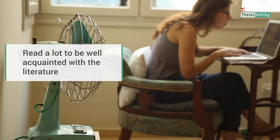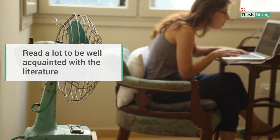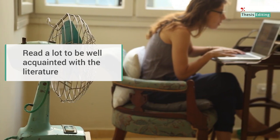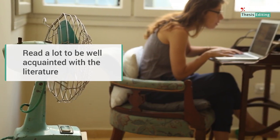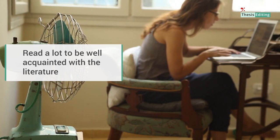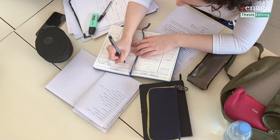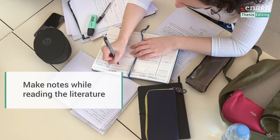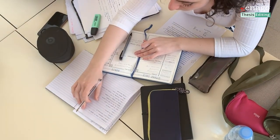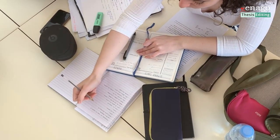Be very well acquainted with the literature, so start reading broadly. This includes familiarizing yourself with the content. Look for areas that have not been thoroughly reviewed, or areas for which you think you have a fresh take on old data. Make notes while reading the literature and establish a system for making notes, grouping them as you go.